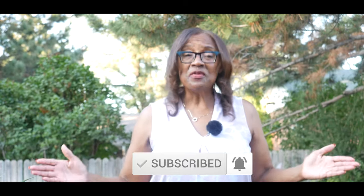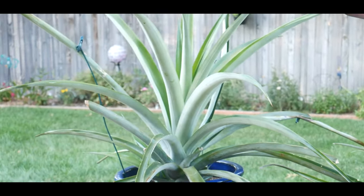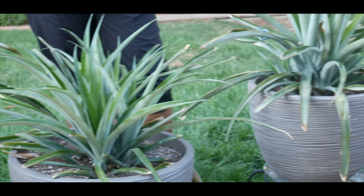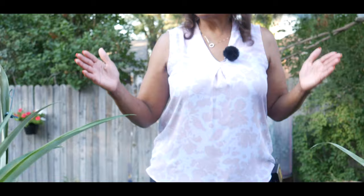A lot of you have been asking me to do an update on my pineapple plant, so I decided to go ahead and do that. I am doing a whole series on growing pineapples in the northern climate in zone 5b, which is very possible when you're growing them in containers. You provide them with the right conditions when you put them outdoors and when you overwinter them indoors or in a greenhouse.